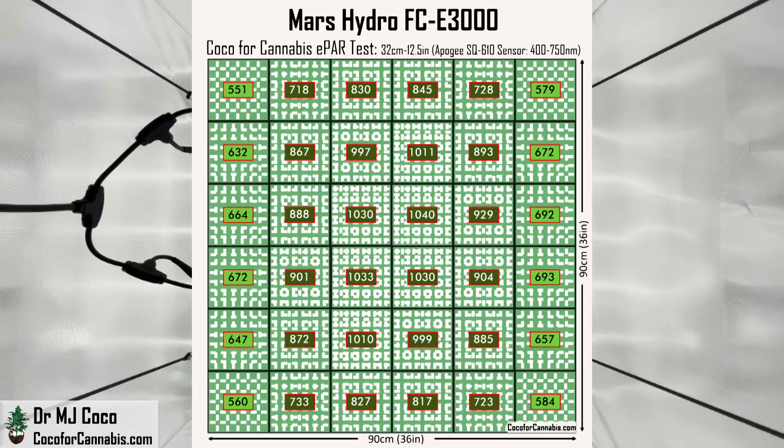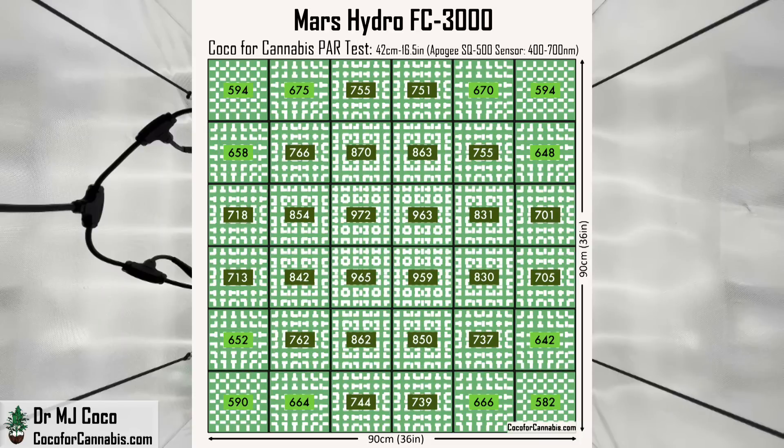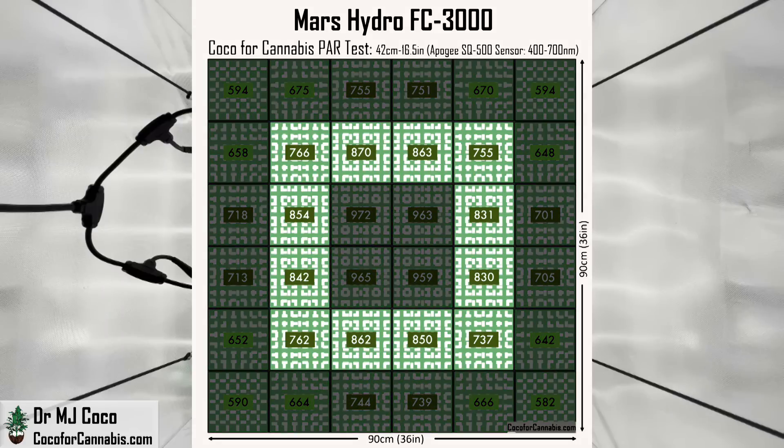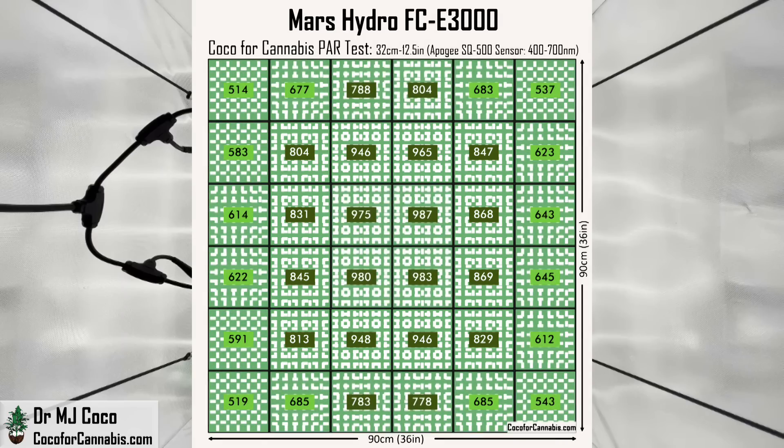Before I run the numbers, I want to compare the PAR map from this FCE-3000 to the PAR map I made previously with the FC-3000. The distribution looks better for the FCE-3000 and the corners are higher, but if you focus on the center ring, the FC-3000 delivers more light. It's closer than it looks — you'll see that as we run the numbers.